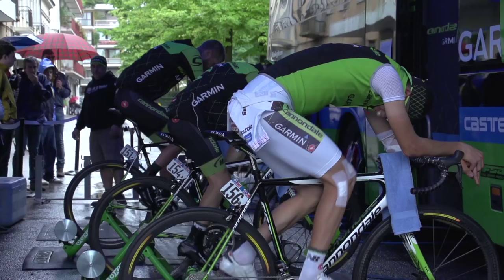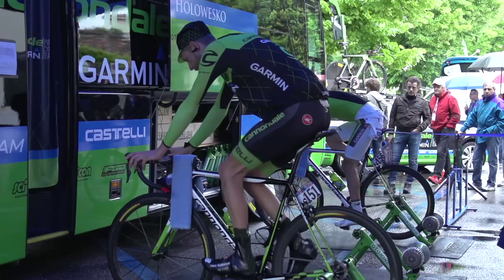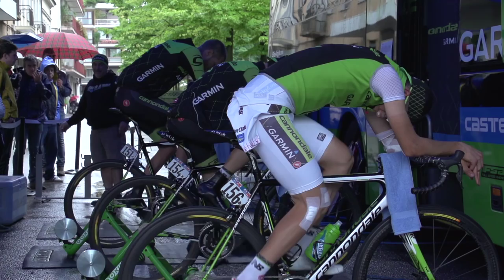Do you test on specific riders or a generic dummy? No, because we need a rider actually riding and moving. We use a wind tunnel that doesn't have the front wheel fixed, so we're replicating the movement of the rider, because that influences everything. We've developed a fairly complex testing protocol over the years.